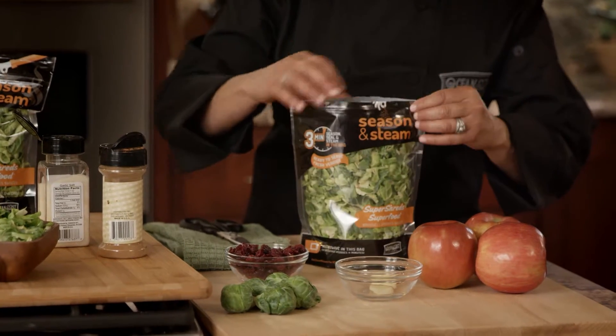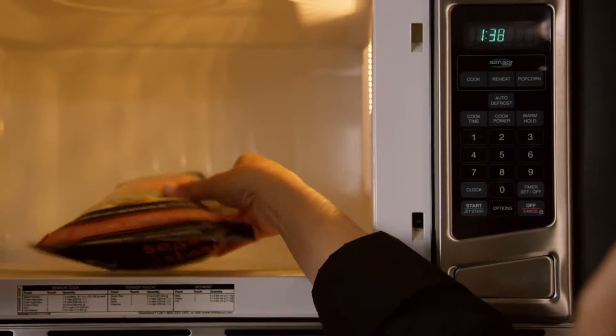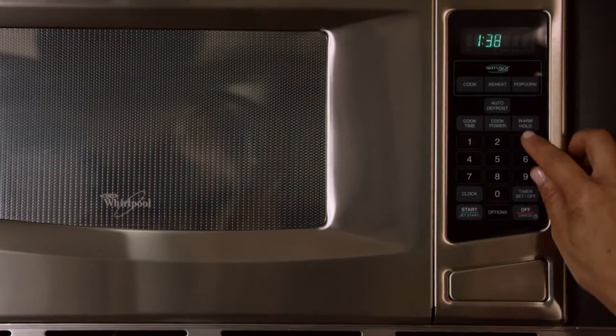You're going to seal the bag nice and tightly. You'll place the bag with the steam valve side up, and you're going to cook these for about three minutes.